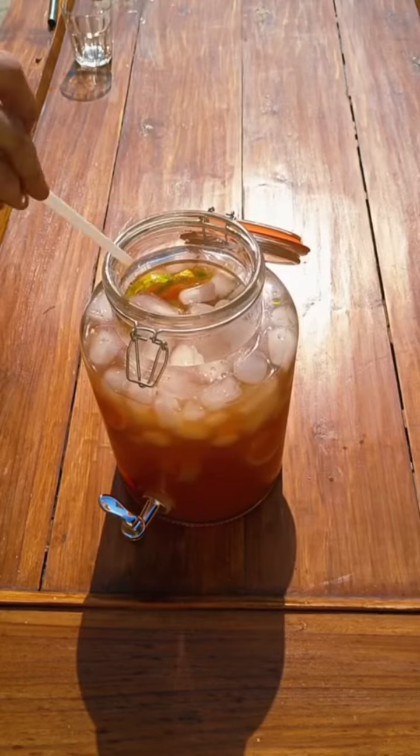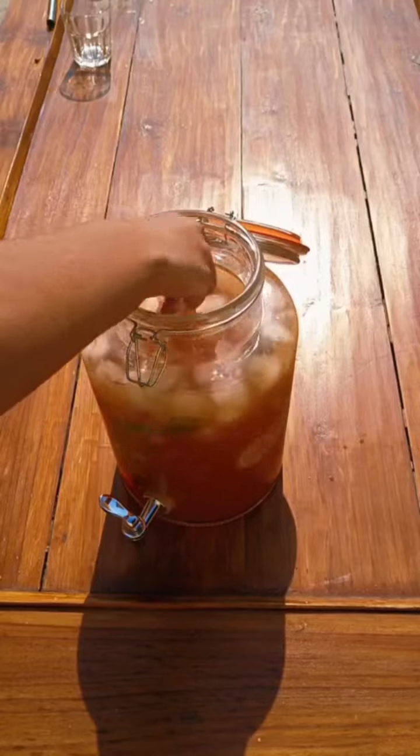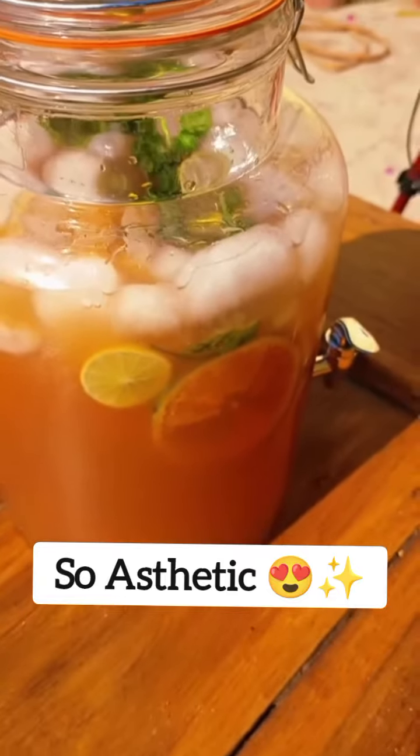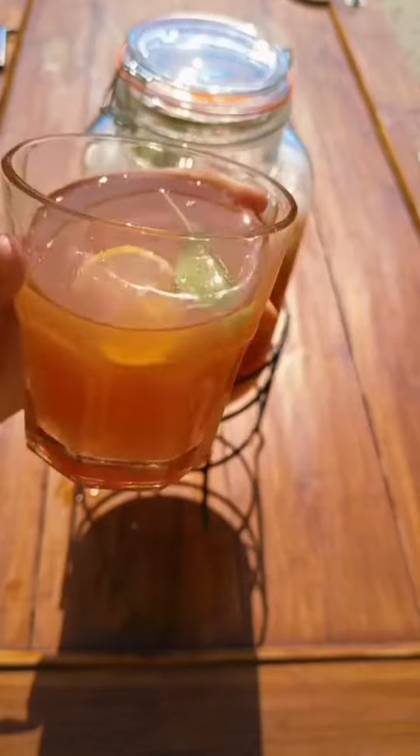And it's done! Please try this recipe, and comment to tell me how your fruit punch turned out.